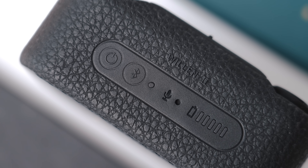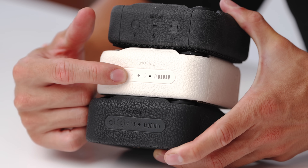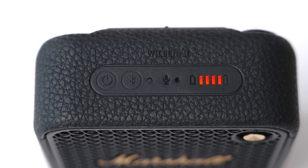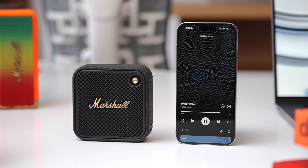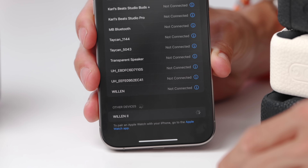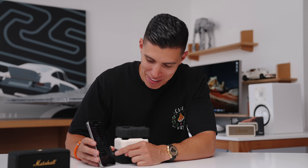The second feature that's been upgraded is the buttons up top. Compared to the first Willen, it now has a dedicated on/off button and a separate Bluetooth pairing button. When you turn it on, you can see the battery life and of course it will begin pairing to your device — easily pairable to any smartphone. As a quick example, I'll just pair it to my iPhone and you can see it pairs in a couple of seconds, with the first gen Willen just above it.